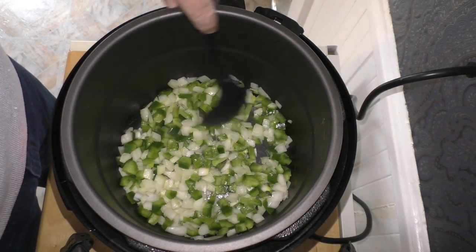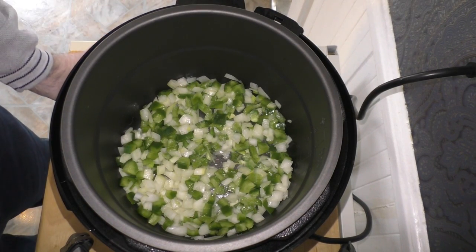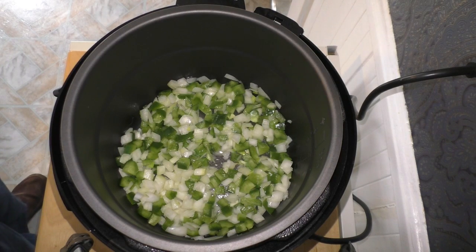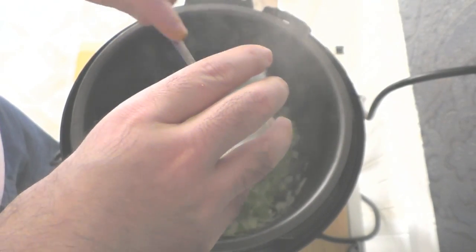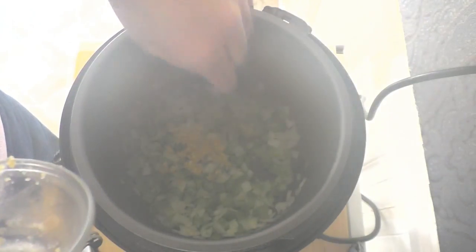It's starting to smell really good in here. Now we're going to grab our garlic and add it in — there's our minced garlic. Love, love garlic. If you love garlic like I do, you can always add a little more to the mix.